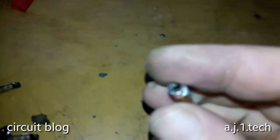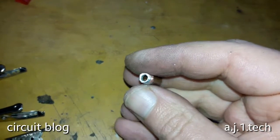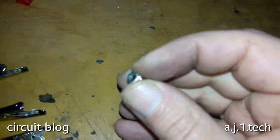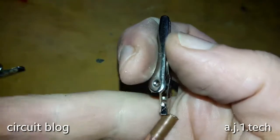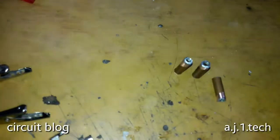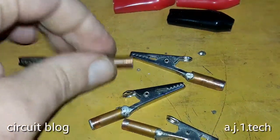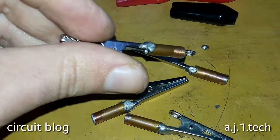I inserted the ground nuts and soldered them directly to the copper pipe. Now I'm going to insert the alligator clip itself inside the copper pipe and solder it directly to the pipe. Here is our finished product — this is how I soldered the copper tubing to the alligator clips.